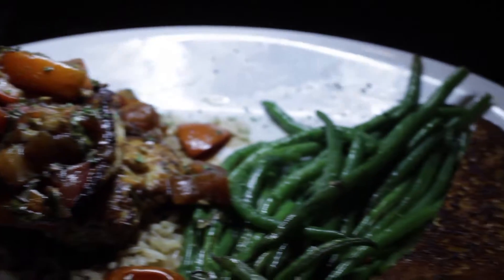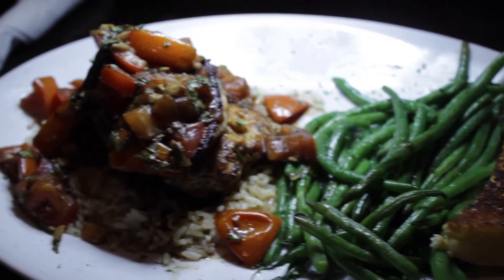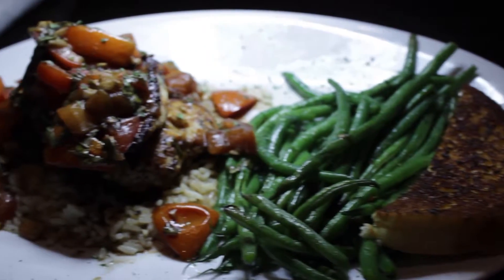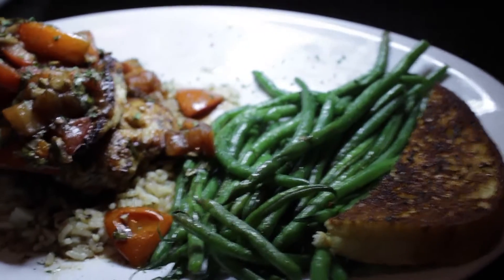I was with my fiancée and she got to try some of it. She didn't try the green beans but she tried pretty much the rest of the meal. What did you think about it?